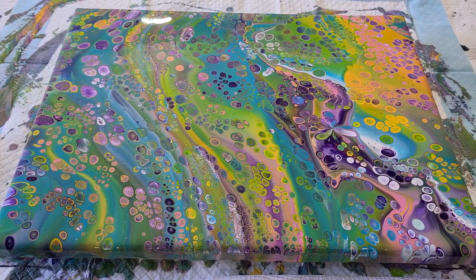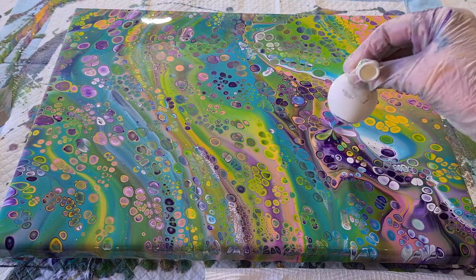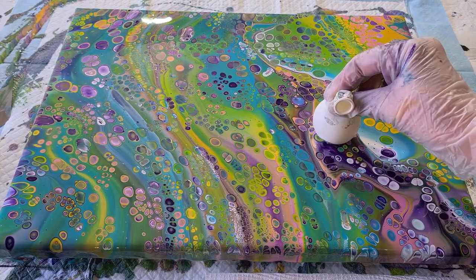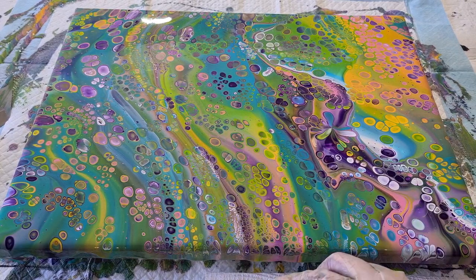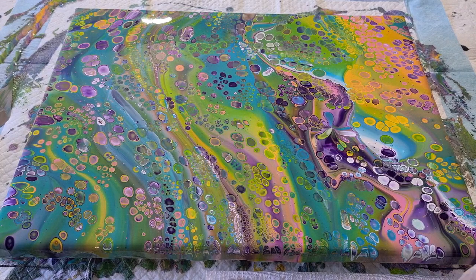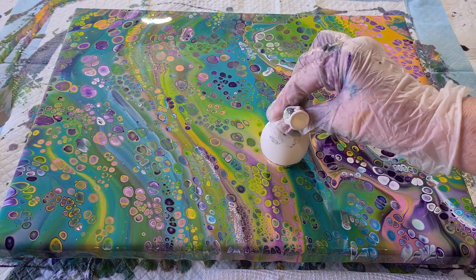I did one little balloon dip just to see if my paint was ready. It's been about two and a half to three hours. I've brought the camera down here next to me so it's a little bit closer in on the action. I'm just going to go crazy and do lots of little balloon dips and see what happens.